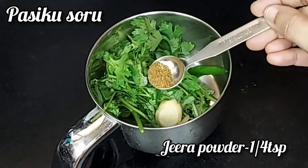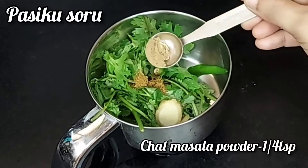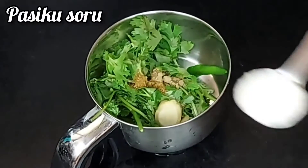Add jeera powder, chaat masala, and sugar.